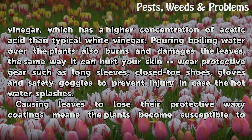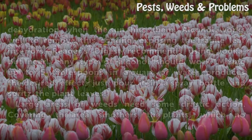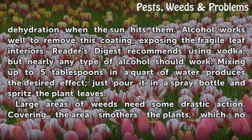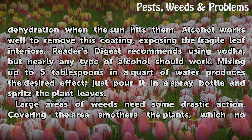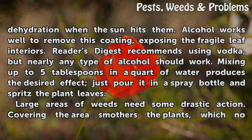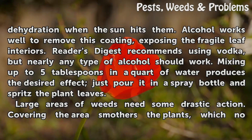Causing leaves to lose their protective waxy coatings means the plants become susceptible to dehydration when the sun hits them. Alcohol works well to remove this coating, exposing the fragile leaf interiors. Reader's Digest recommends using vodka, but nearly any type of alcohol should work. Mixing up to 5 tablespoons in a quart of water produces the desired effect — just pour it in a spray bottle and spritz the plant leaves.